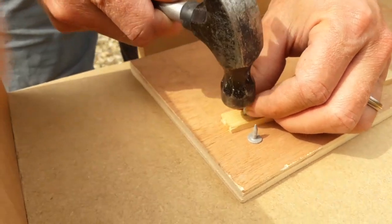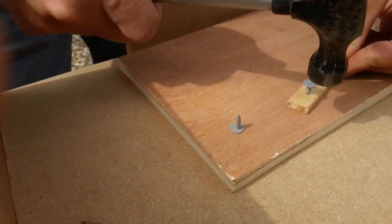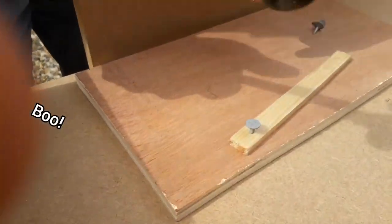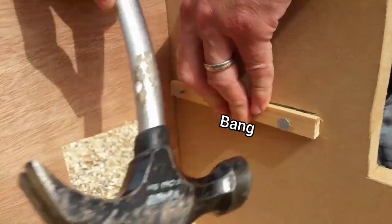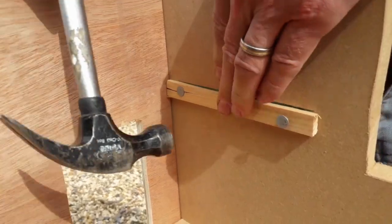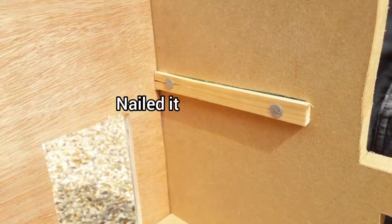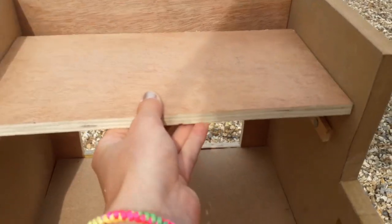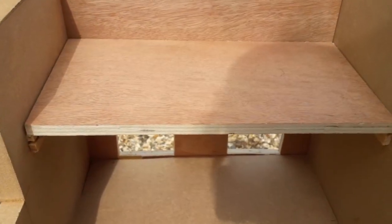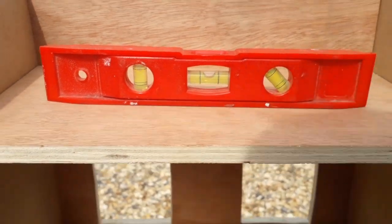We're trying to make sure the floor is even before we mark where the supports are going to go. Here we're just pushing the nails into the bit of wood before we start hammering it onto the side. Nailed it — literally! All bad puns aside though, this barn is completely finished. The building element is done so I'm going to take it on inside to have a closer look.